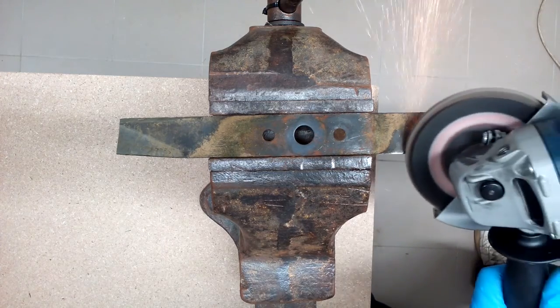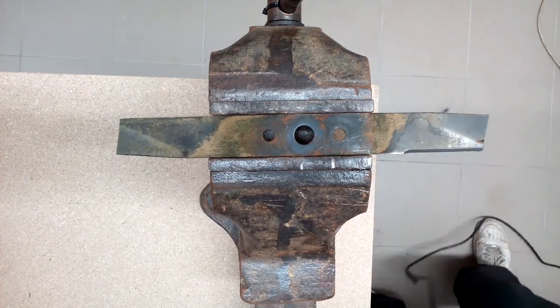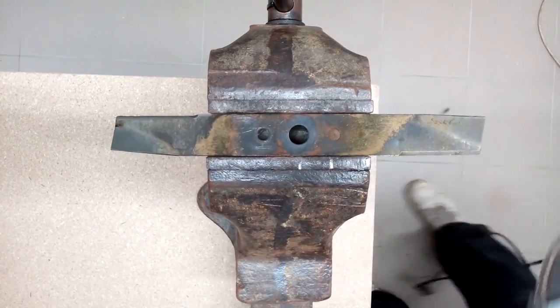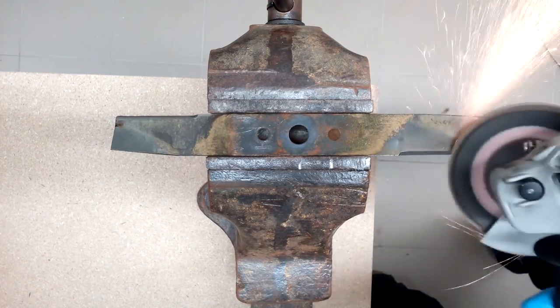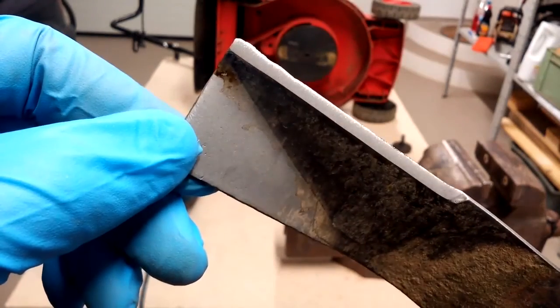Always work only on the top blade side — do not touch the bottom side. Try to keep the current blade edge angle. Basically, sharpening is metal removal from the blade. Always try to remove an equal amount of metal from both blade sides; this will keep the blade well balanced. I removed a minimum amount of metal to get a sharp cutting edge.